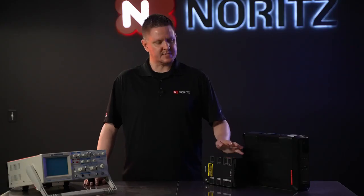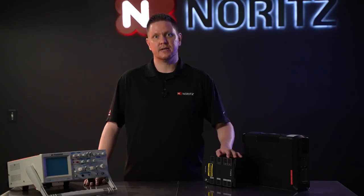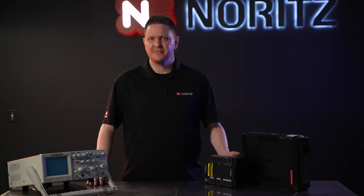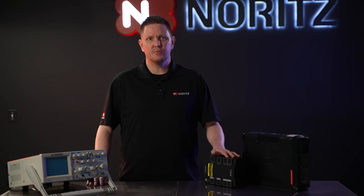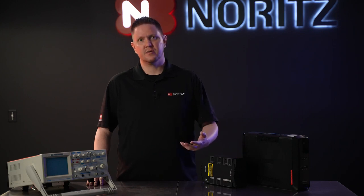Lower-end battery backups like this one right here produce a modified or squared sine wave. That's okay for modems, routers, maybe even your TV and things like that. However, a tankless water heater does require a clean source of power. And here's another tip not even related to tankless: if you use a small battery backup like this for your modem and router, you can very likely continue to use your internet even while the power is out.